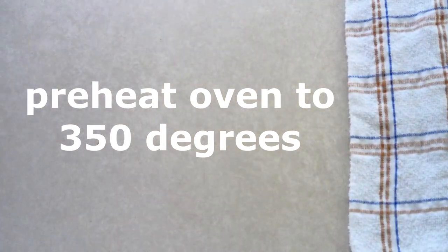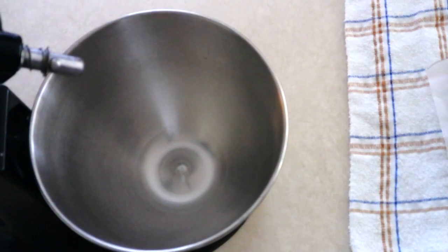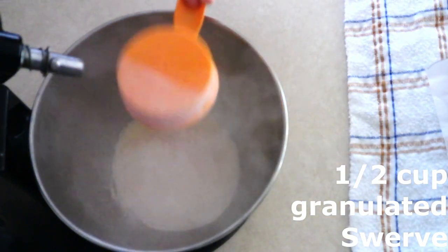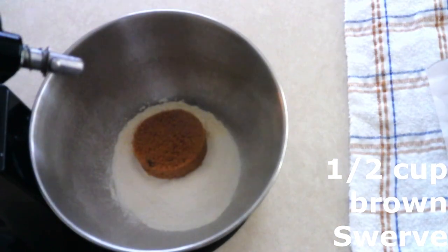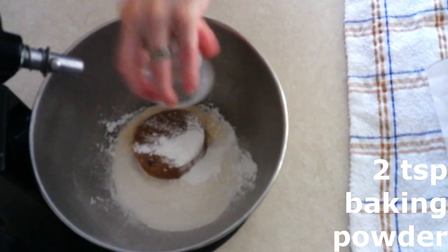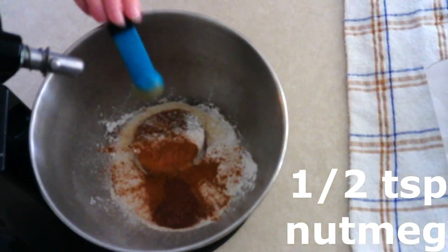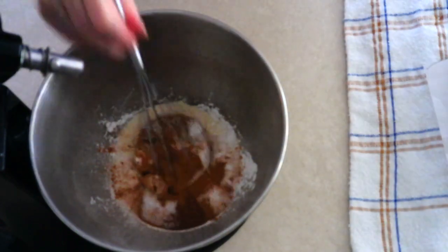Preheat your oven to 350 degrees and line an eight by eight inch cake pan with parchment paper, allowing it to hang over the sides to act as handles. In a large mixer bowl, combine three-fourths cup of coconut flour, a half cup of granulated Swerve, a half cup of brown Swerve, two teaspoons of baking powder, one and a half teaspoons of ground cinnamon, and a half teaspoon of nutmeg or allspice and a half teaspoon of salt.